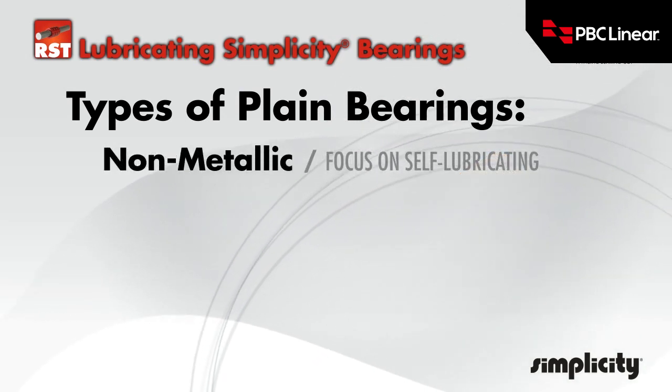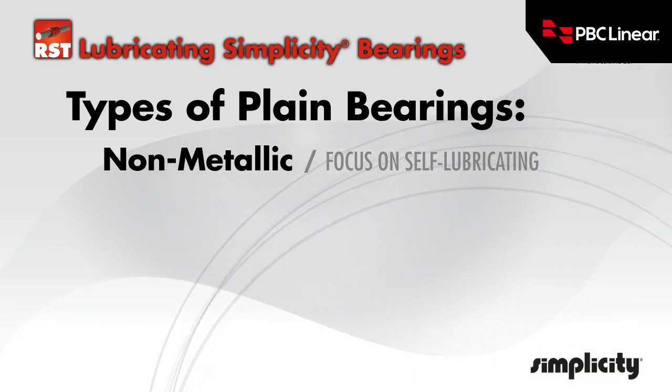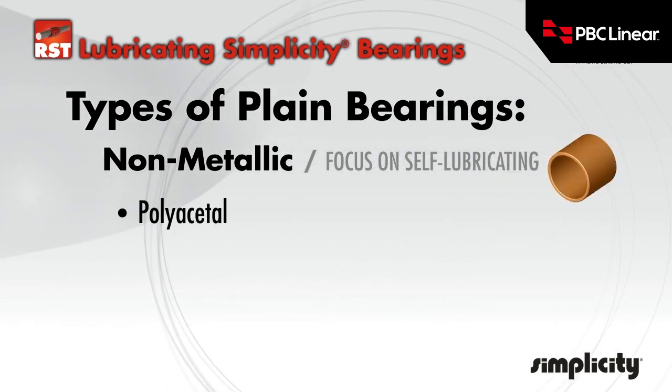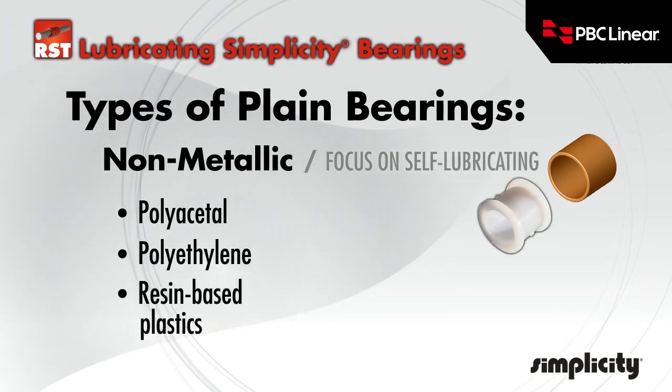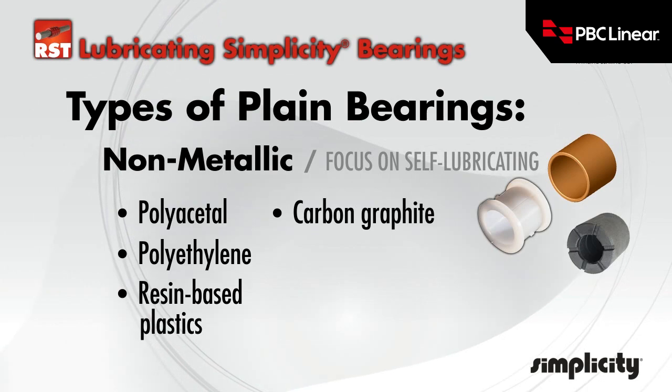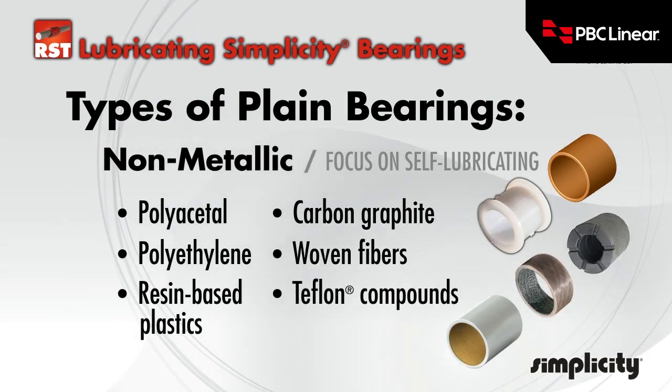Non-metallic linear plane bearings focus on self-lubricating materials. These include polyacetyl, polyethylene, resin-based plastics, carbon graphite, woven fibers, and Teflon compounds.